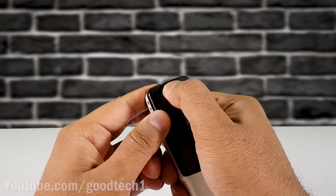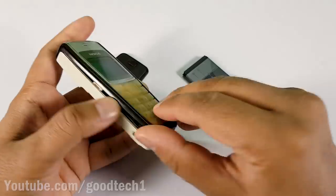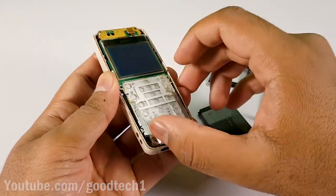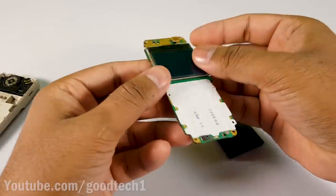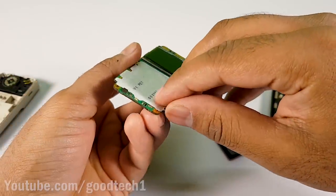Now we need to disassemble the phone up to the circuit board. Carefully peel off the button sticker from the keypad.